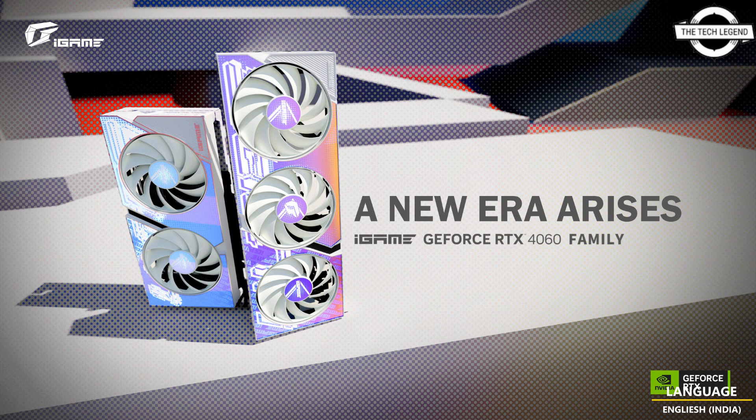The iGAME GeForce RTX 4060 Ti 8GB, RTX 4060 Ti 16GB, and RTX 4060 Series sports a new design inspired by the RTX 4080 series, featuring a larger 90mm central fan with an RGB LED gravity rim. The graphics card also features a triple fan cooler design with a hollow back panel to deliver superb cooling performance.